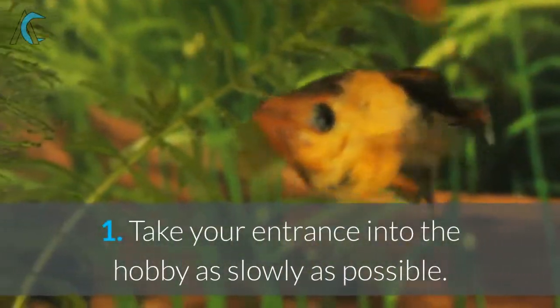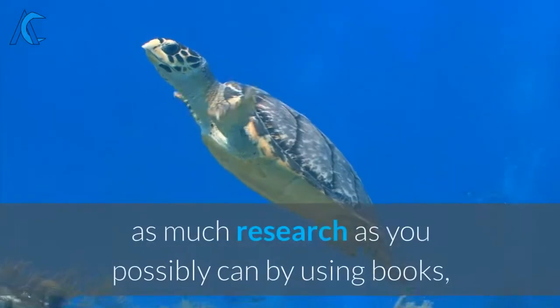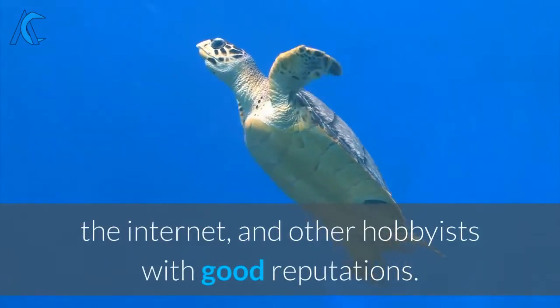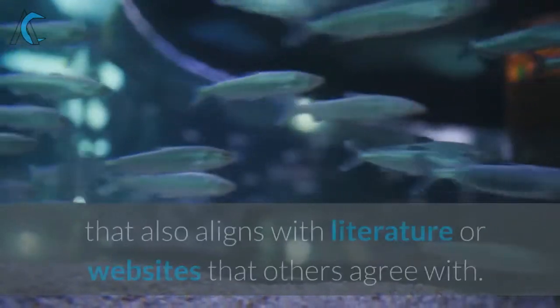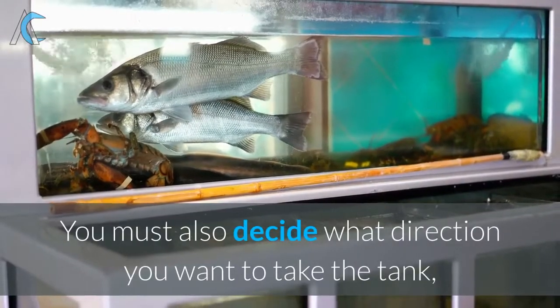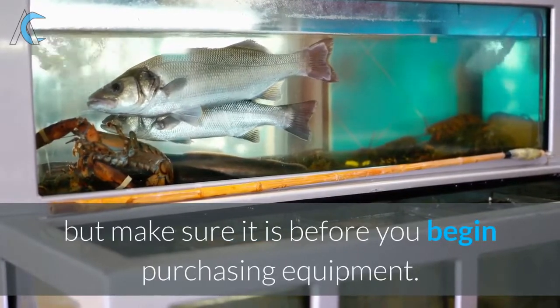1. Take your entrance into the hobby as slowly as possible. Don't be scared to dive in, but do as much research as you possibly can by using books, the internet, and other hobbyists with good reputations. Take extra care to only take advice to heart from people other people trust, that also aligns with literature or websites that others agree with. You must also decide what direction you want to take the tank, but make sure it is before you begin purchasing equipment.